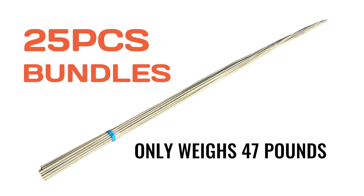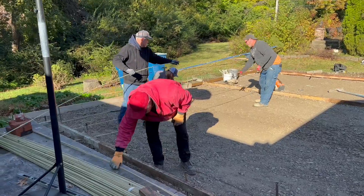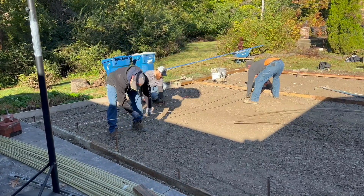Available in convenient 25 piece bundles as opposed to 1 ton bundles. 25 pieces of No. 3 Gator Bar only weighs about 47 pounds and is easily carried by one person, in comparison to the equivalent of steel rebar weighing over 300 pounds.